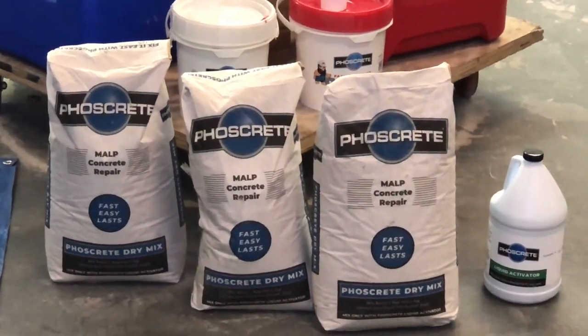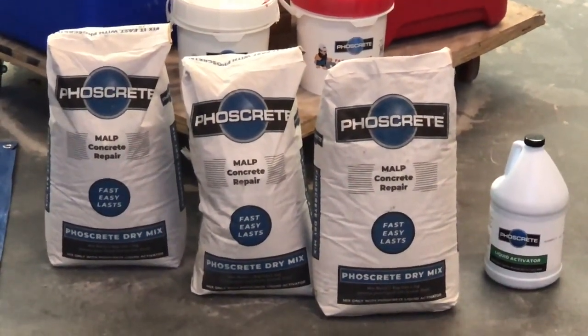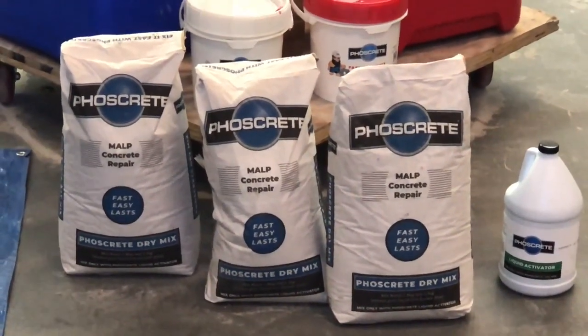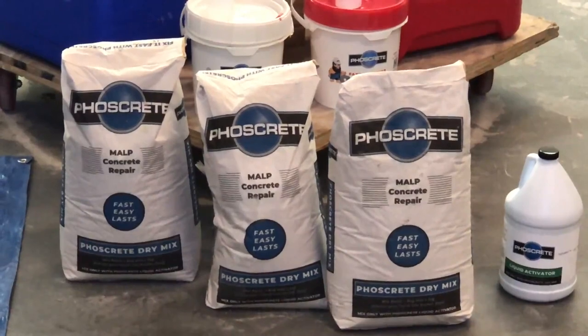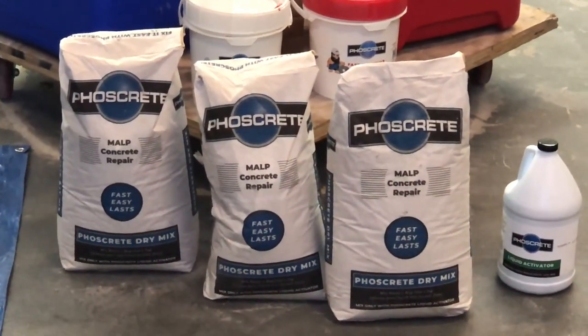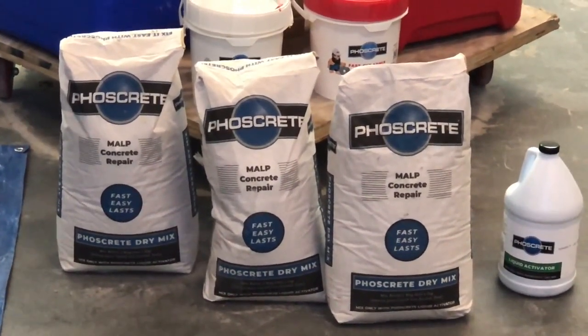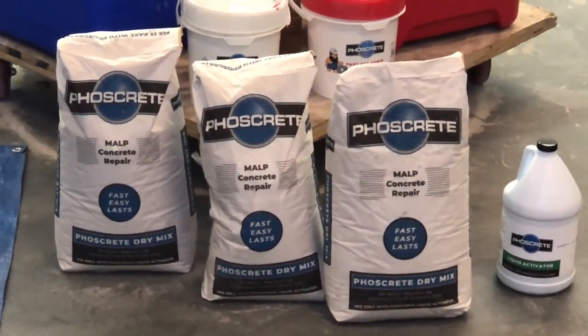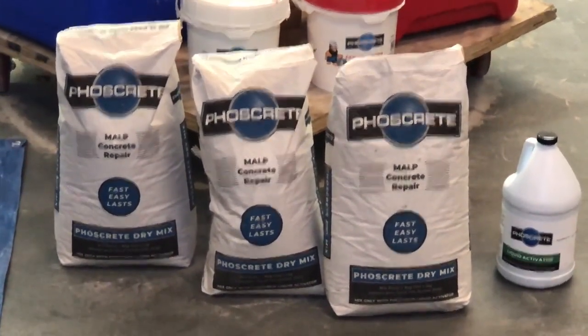Mixing Foscrete HC in a bucket is fast and easy when you prepare properly. Determine how many kits of Foscrete you require for your installation. Each kit covers 0.47 cubic feet or 5.6 board feet. Refer to the Foscrete HC coverage video or our technical data guide for details.